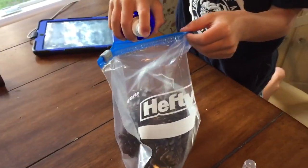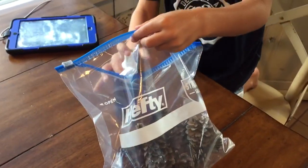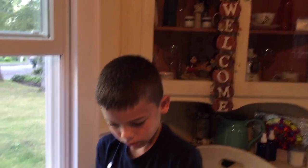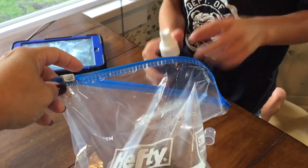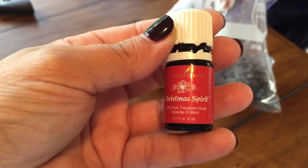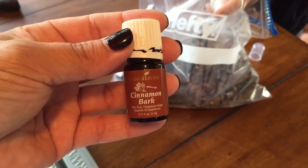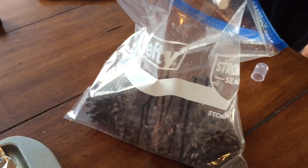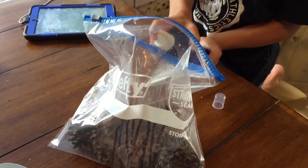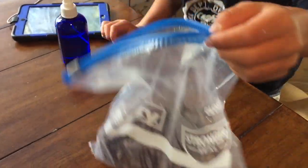Now that the pine cones are in the bag, you're going to spray them with a lot of water — get them nice and wet. I'll also be doing a Christmas version where we bleach them, using a Christmas spirit scent and a pine scent, so watch for that one too. We're dropping the cinnamon bark oil in next.